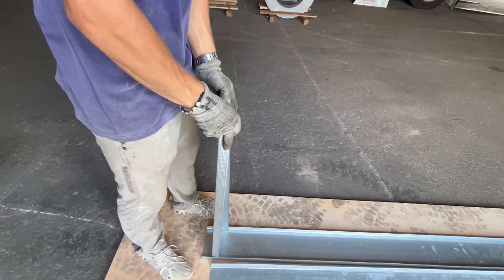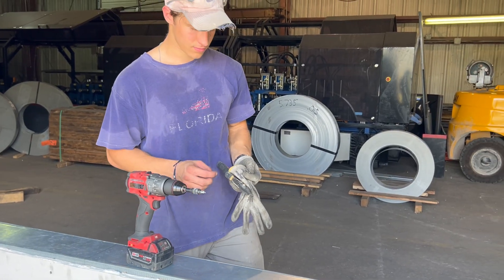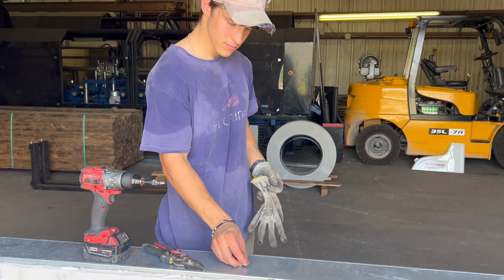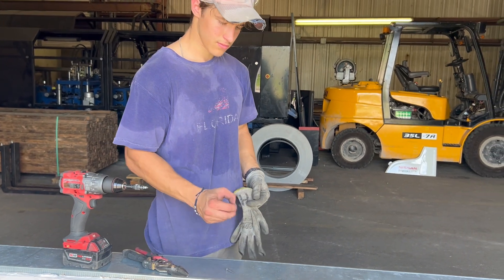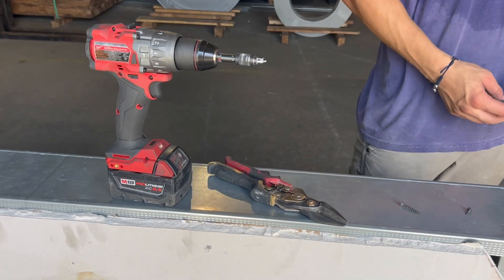One of the many reasons people like to frame with light gauge steel is that the tools involved are quite simple. All you need is a drill, a pair of sheet metal snips, drywall screws, and metal self-tapping screws. Since these metal studs can have sharp edges, working with gloves and any other protection is recommended.